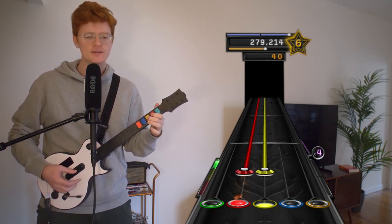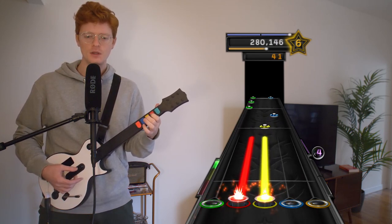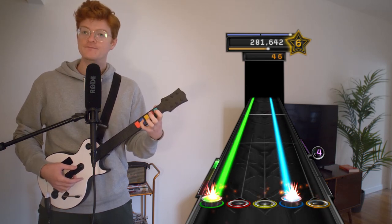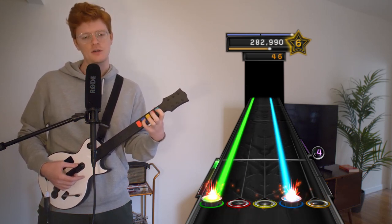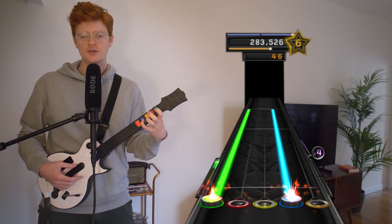So the heat is not on in the building. I'm very cold. Because it's like 65 degrees in the apartment, probably. So yeah, my hands are cold.